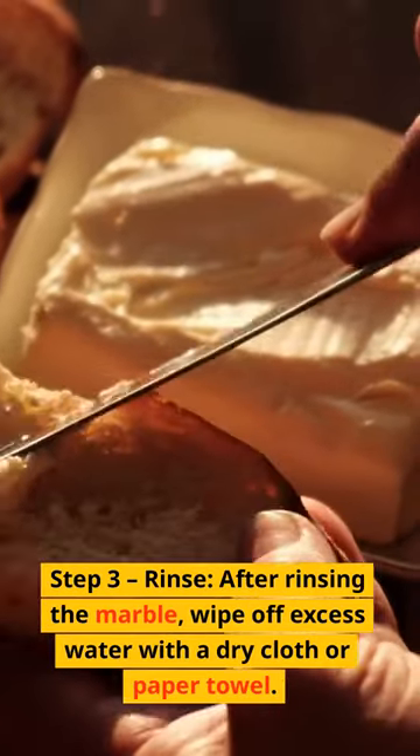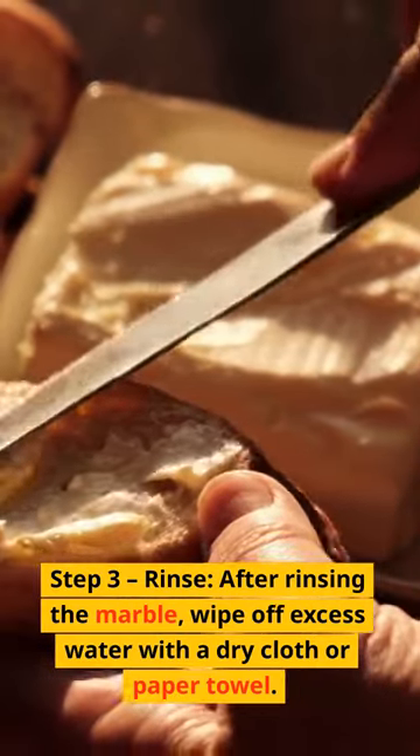Step 3: Rinse. After rinsing the marble, wipe off excess water with a dry cloth or paper towel.